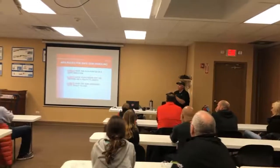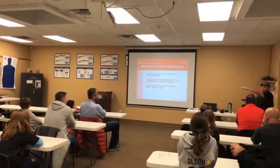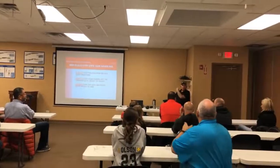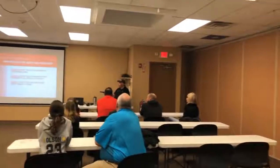Number one rule: always keep the gun pointed in a safe direction. So in this case, the range is right there and this wall is particularly treated for this. I don't point over here because there's another classroom over here. I don't point back here because there's a hallway right there. So that's our safe direction — always keep the gun pointed in a safe direction.